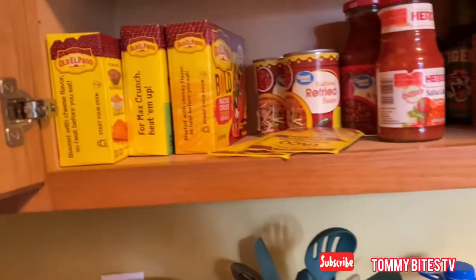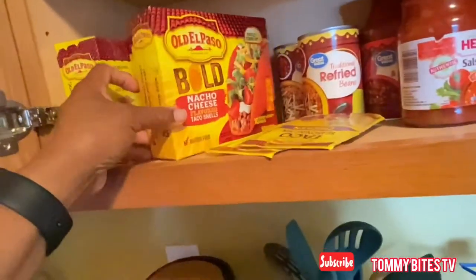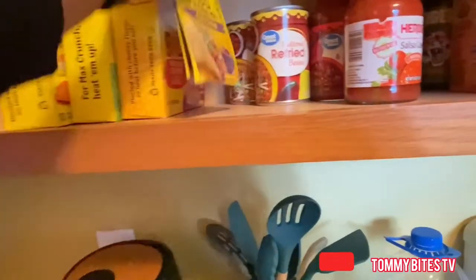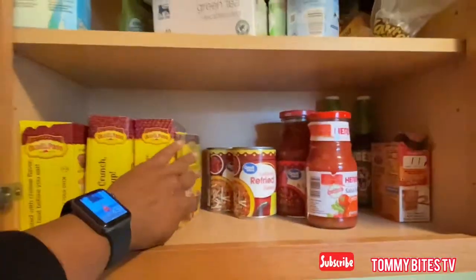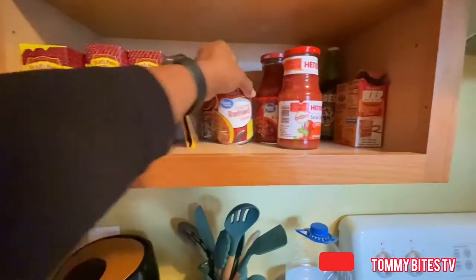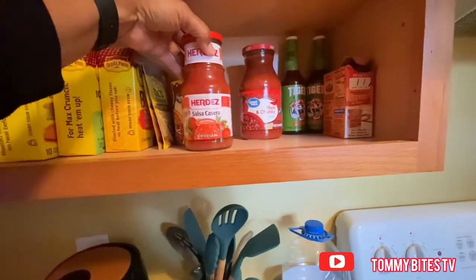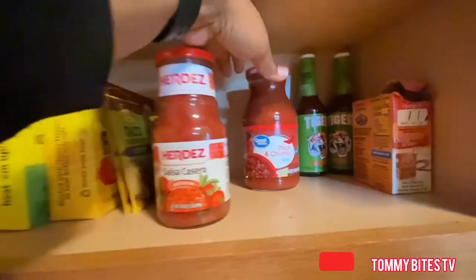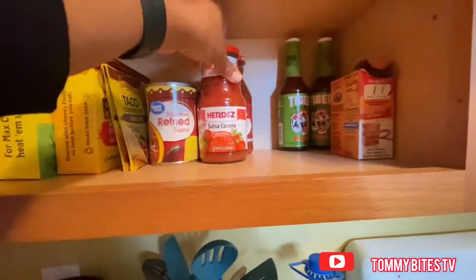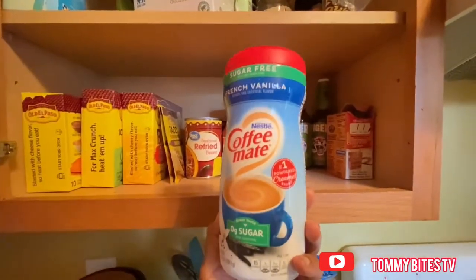Next cabinet we have our tacos — the shells, the salsa, the seasoning packets. We don't really eat a lot of tacos so I'm still doing good on those. I might get a couple more of the salsa though because I like those with my chips even if I don't eat tacos. I still have some tiger sauce and I'll probably get another bottle of that, and the sweet chili sauce too.